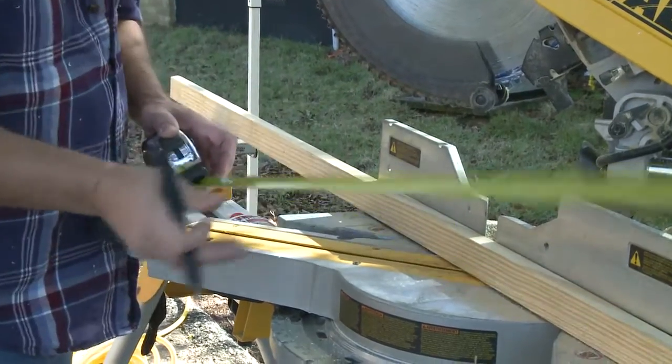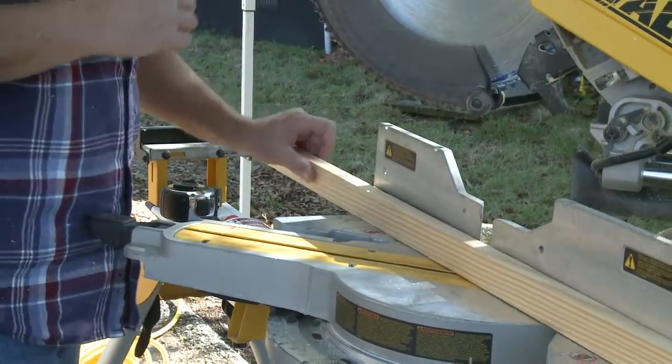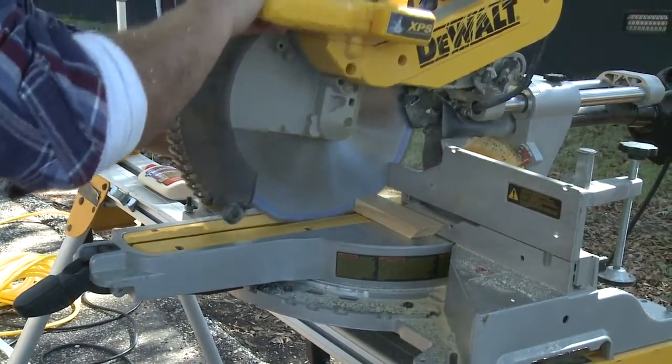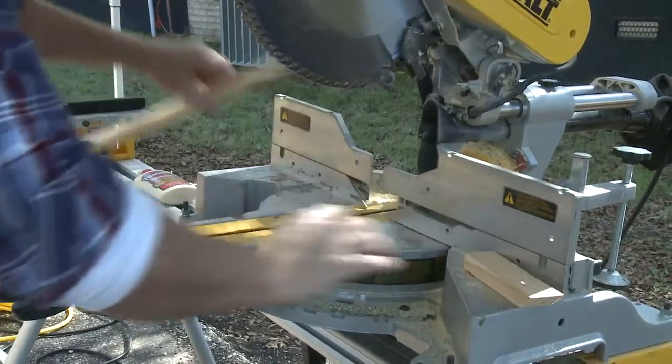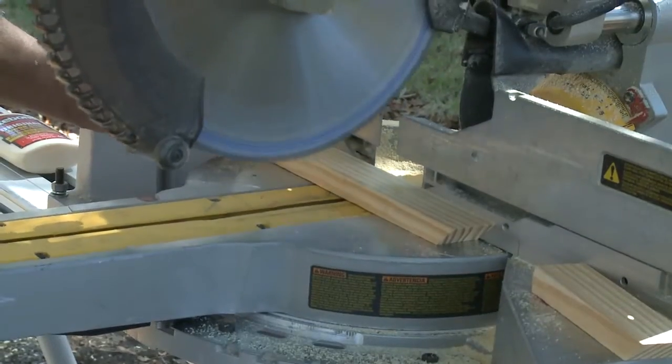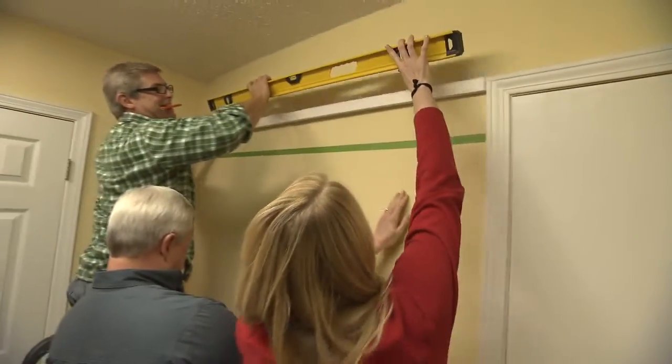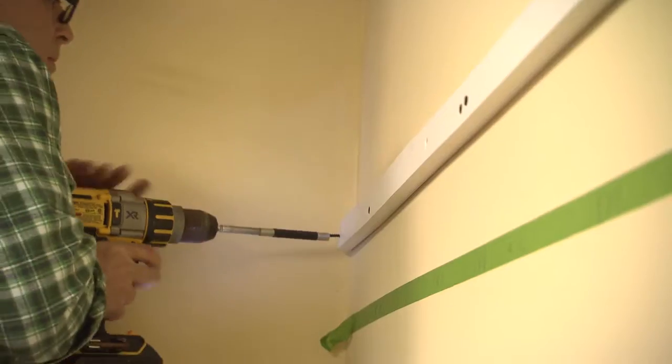Cut pieces of 1 by 2 to act as cleats between the door casing and the adjacent corner. The ends of the pieces that adjoin the casing are square cut, while the ends fitting into the corner are a 45 degree angle cut. Attach the cleats so they are both level and flush with the top of the door case molding.